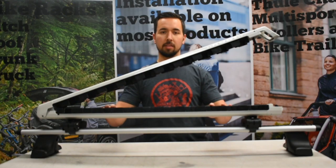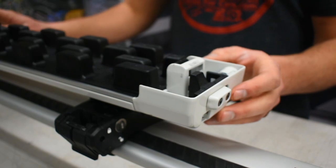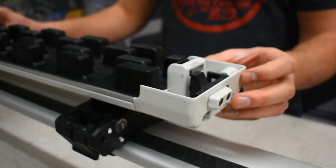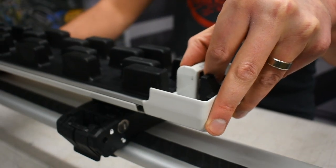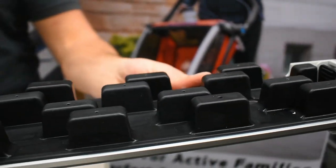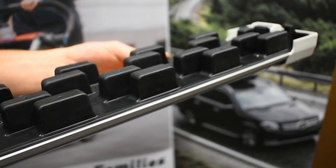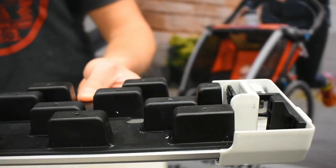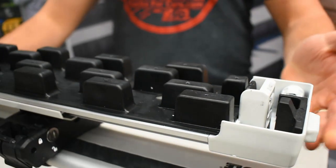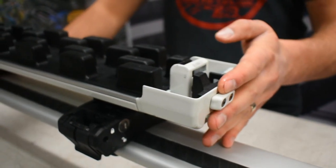In addition to that, the bottom tray of the Grip will actually slide out for easier loading. To operate the slide-out feature on the Kuat Grip, you will push in the black button on the inside of the rack and then just pull the bottom tray out. This feature is extremely useful for taller vehicles such as the roof of a truck or an SUV when loading and unloading your skis and snowboards. When you slide the base back in, just make sure you do so until you hear a click.